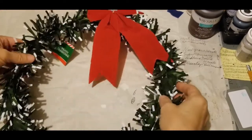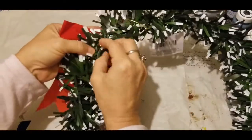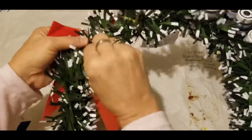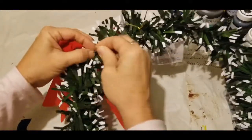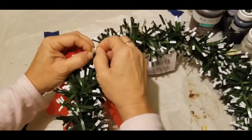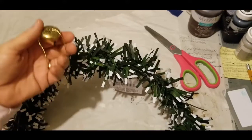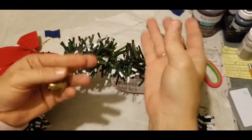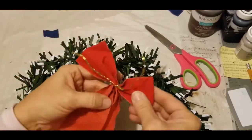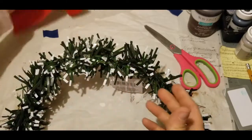On the back side of this wreath there's just a twist tie for the bow, so we're going to take that off. It also has a bell. We definitely need to remove that first. The bell was tied on by a golden cord, which I've cut. The bow was twist tied on. I save all of this for later DIY projects.